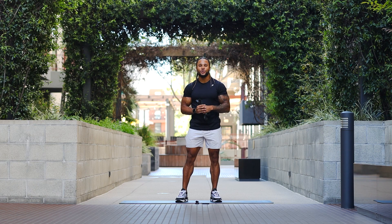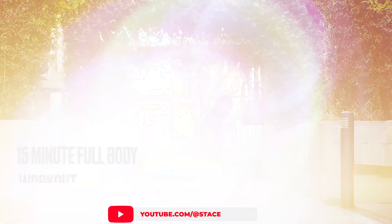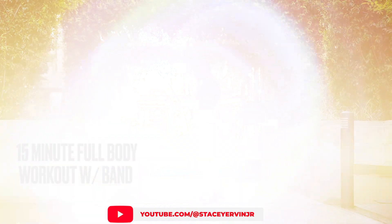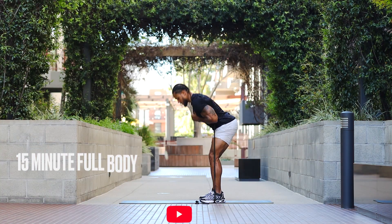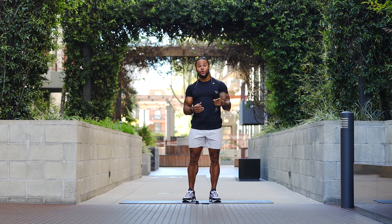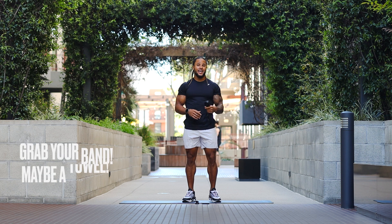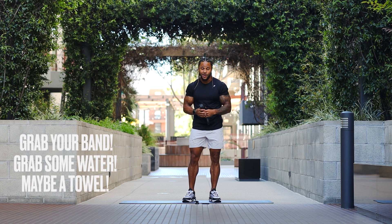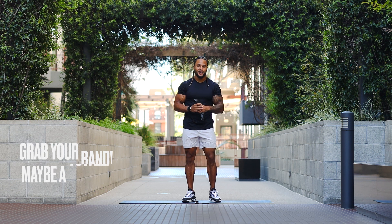What is up squad, Stacey Irvin Jr. here and welcome to this 15-minute full-body banded workout. I'm really looking forward to this one because we're gonna get moving, we're gonna get grooving with nothing but an exercise band working our entire body. We're gonna do a full warm-up before we get into the workout, so make sure you're following along. Grab that band, grab some water if you need it, and possibly a sweat towel because it's gonna be a worker.